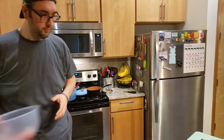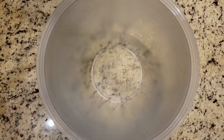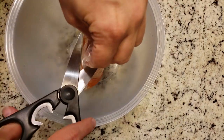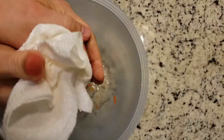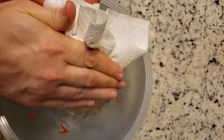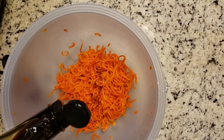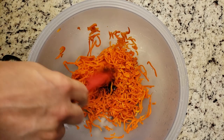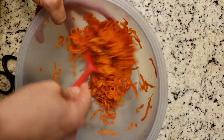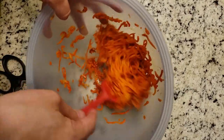And now on to the final thing: the carrot spirals. I thawed them out in hot water in our sink, which is what the instructions say to do. I then moved them into a bowl — there was a huge amount of liquid still in the bag — so I squeezed out as much as I possibly could and made it as dry as possible. Once I had it to a good dryness, I added in a splash of liquid aminos and a little bit of Worcestershire sauce. I don't know if that's actually how you're supposed to say it, but if I got close, hey, all right.